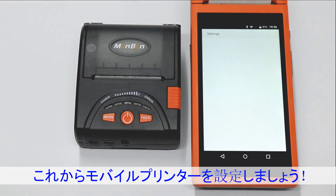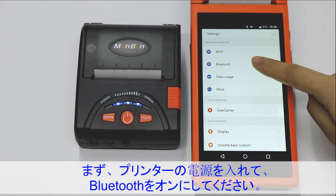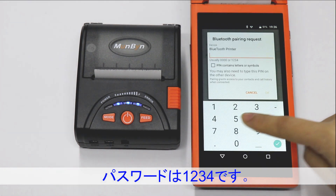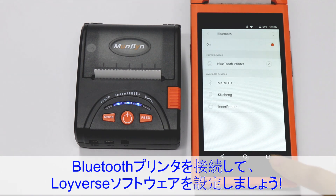Now we can set the mobile printer's Bluetooth. First, turn on the printer and Bluetooth, then search and find the Bluetooth printer. The password is 1234. OK, connect.